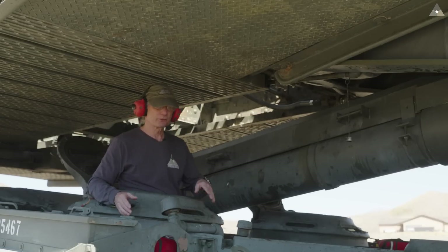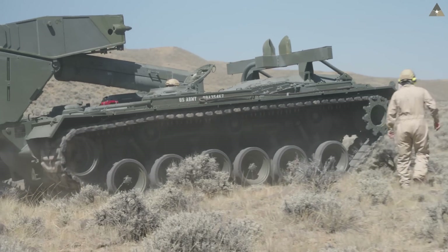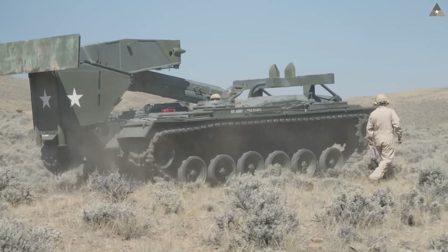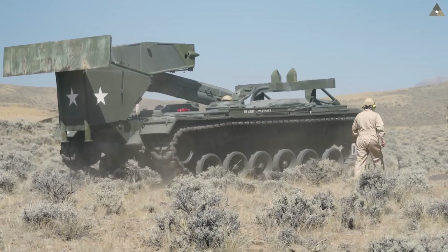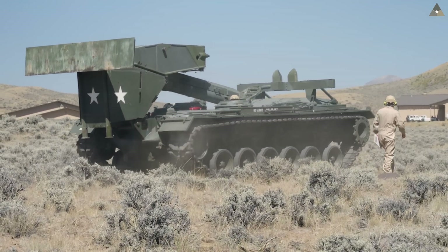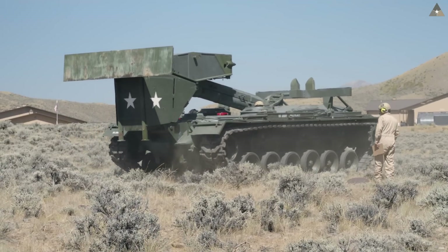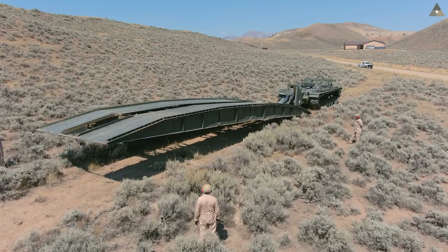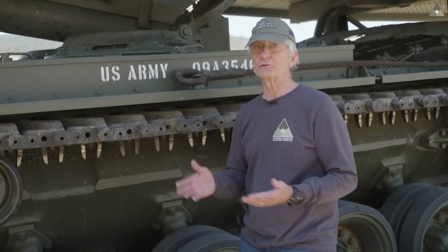The AVLB system has three major components. The first is the transporting launcher — I might also refer to it as the chassis or hull. The second major component is the launching system placed on top of the hull, including the carrying rack toward the back. The third component, obviously, is the bridge.